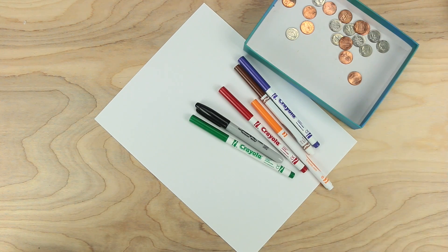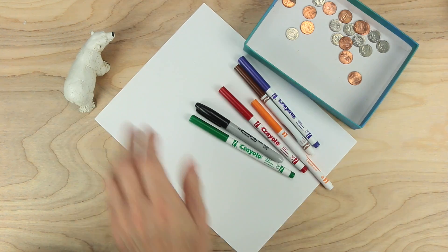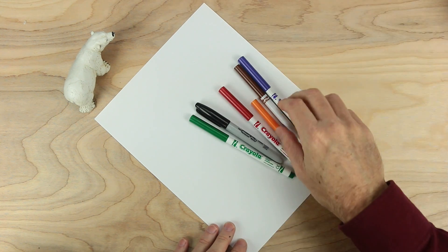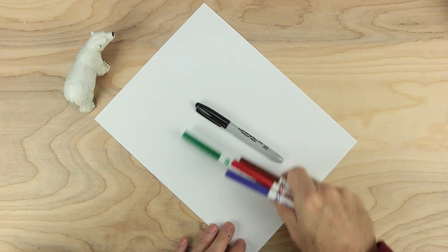And what else do we need? Oh, we need to have a bear. So let's get started. Put the coins away for now — we'll use the colors later on as well.